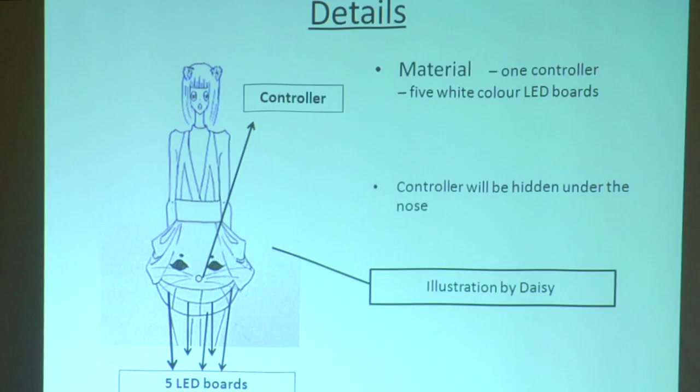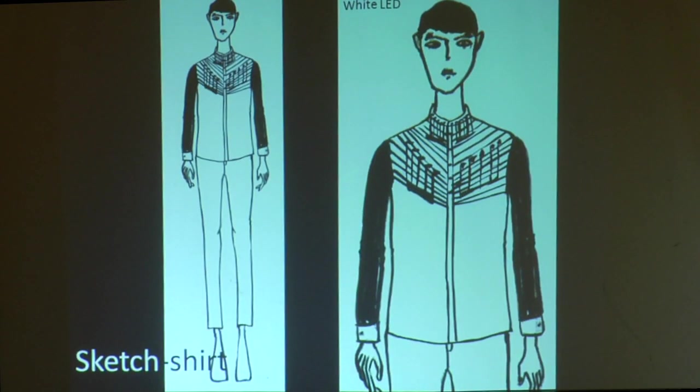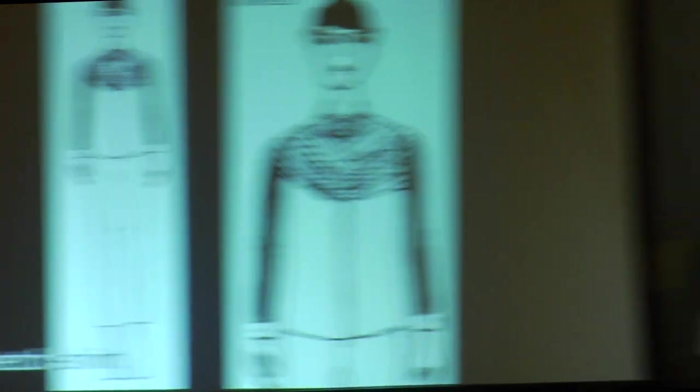We would like to put some LEDs inside our overall skirt so it will look just like a tee. The LEDs are from this neckline, running horizontal way.